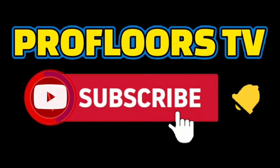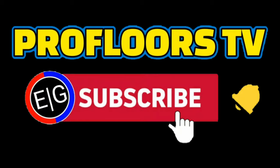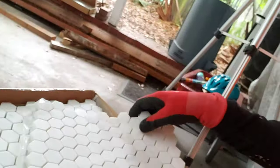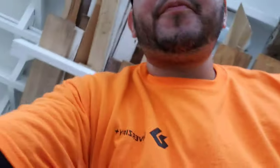This is Pro Floors TV. I am your flooring specialist. We are going to go ahead and seal this marble. What this is called is basically the six-side sealing, so that water doesn't come up from the bottom to the surface of the marble. Now, let's get started.